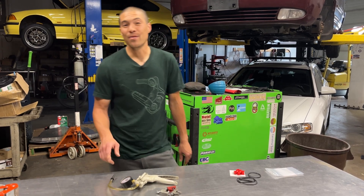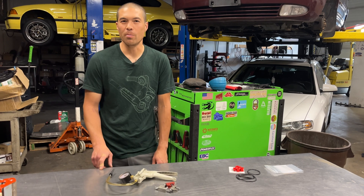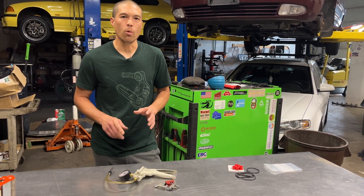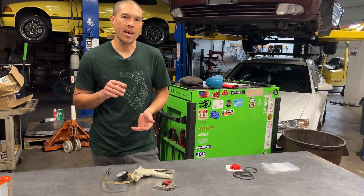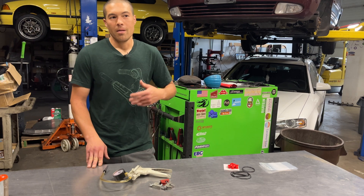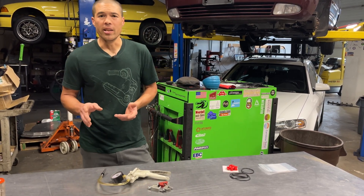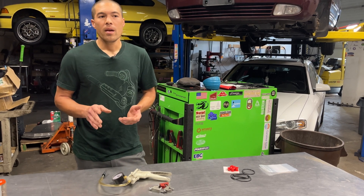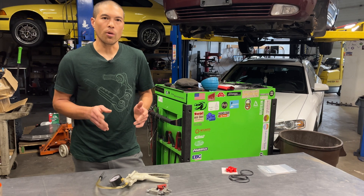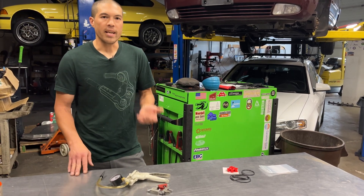Hey, this is Tyler with Diesel Geek. Today's video is actually an excerpt from our full-length, full-detail injection pump reseal video. The procedure that we're going to be demonstrating is what we do after we perform a head seal replacement so we can check our work and make sure the pump is going to perform as intended. It's actually a really good troubleshooting technique though, if you have a vehicle with starting issues and you suspect that they might be the result of the injection pump leaking or the fuel bleeding down and losing prime.